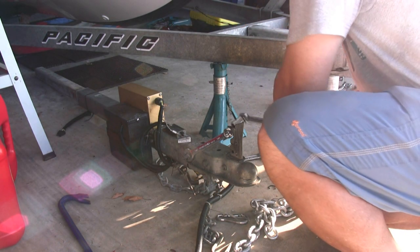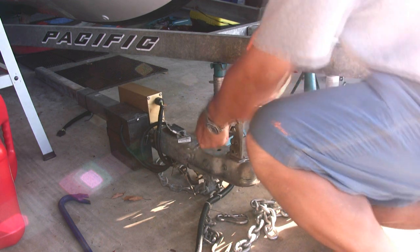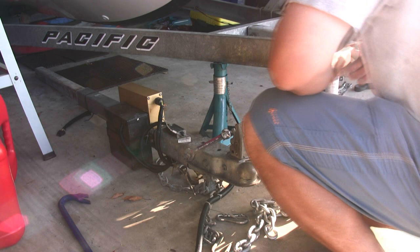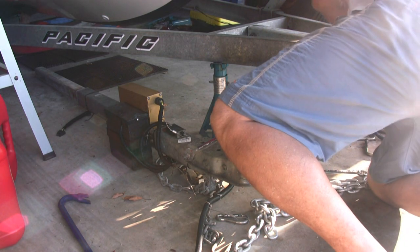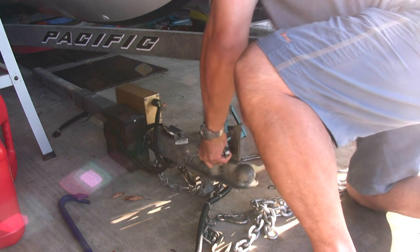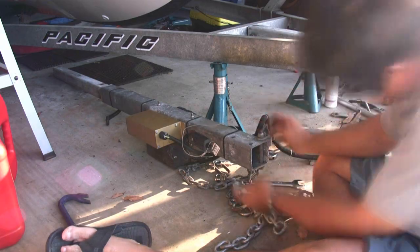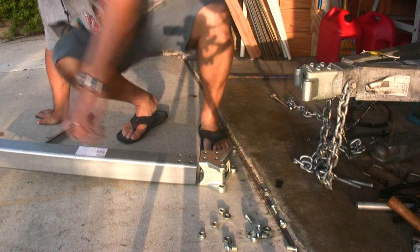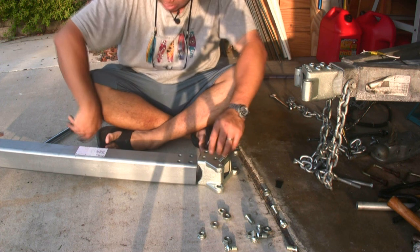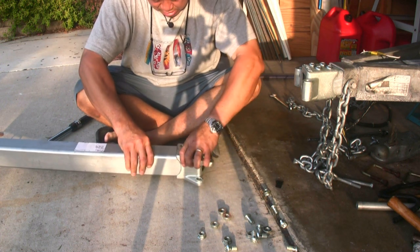Now we're back to taking the coupler off. I've got the small breaker bar on it. I think we're okay — that loosened up fairly easily. We're almost there. I'm going to go ahead and put the next pieces on.